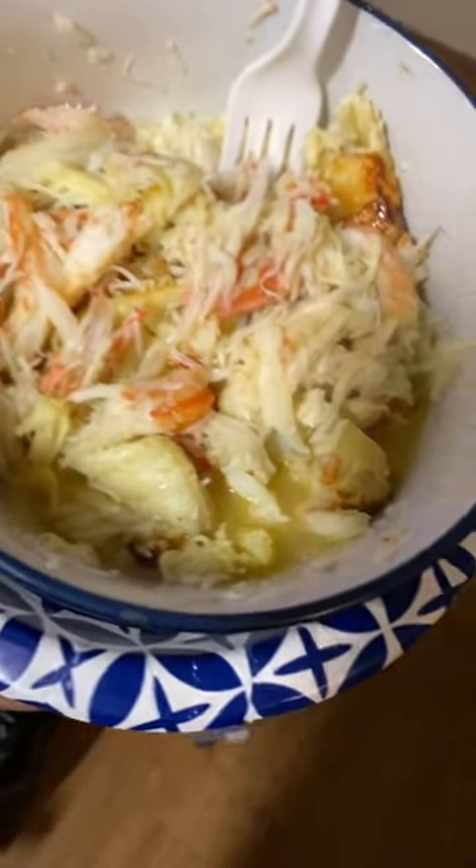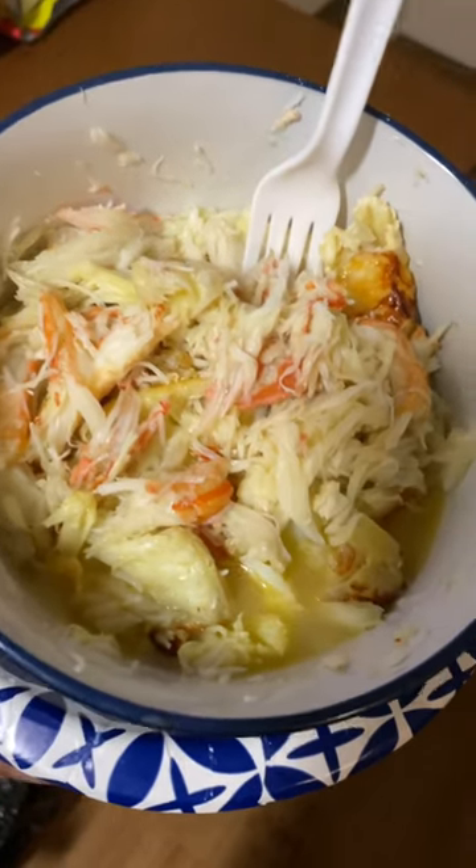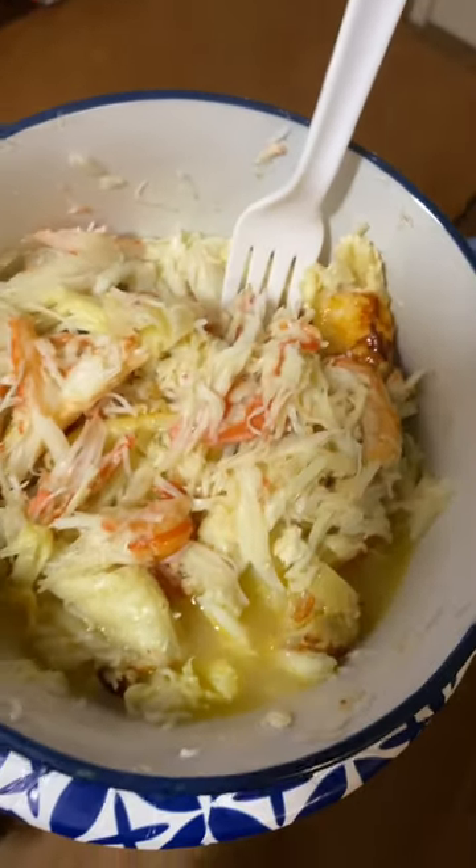Here's the finishing touches. You see that melted butter all in there? This is how I eat it with a fork. Plain and simple.